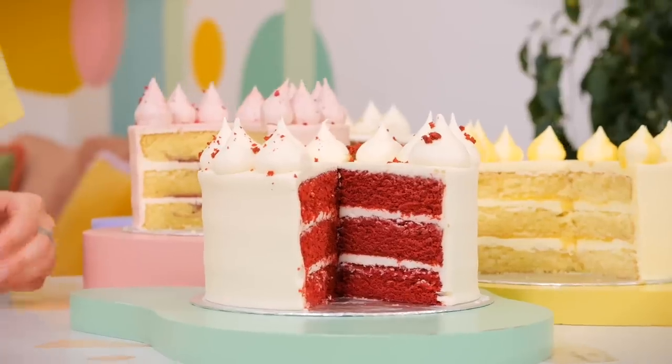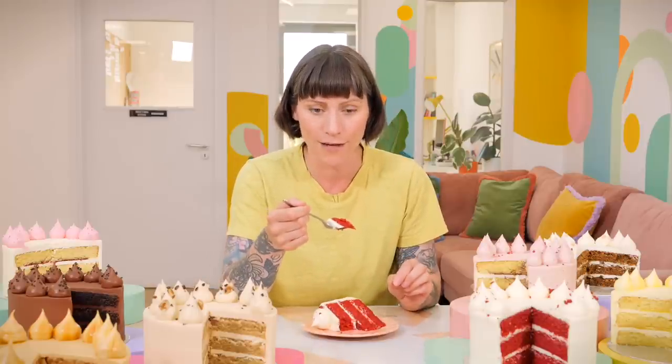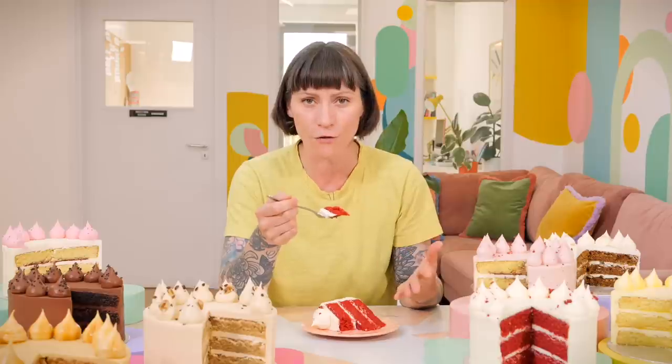Next up, Red Velvet. When I first started Crumbs and Doilies, Red Velvet was really not even on anyone's radar. It's since become one of Britain's best loved cakes. A lot of people at the tasting were really surprised that they still really liked it, even with all our other exciting flavors. Red Velvet has that really velvety crumb which comes from the buttermilk and the apple cider vinegar, that intense red color. But also remember it's a really vanilla-y cake with a hint of cocoa - not a chocolate cake, very much a vanilla cake.